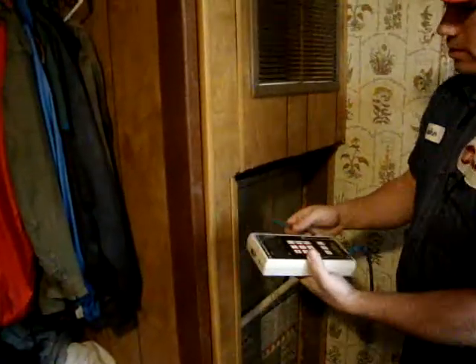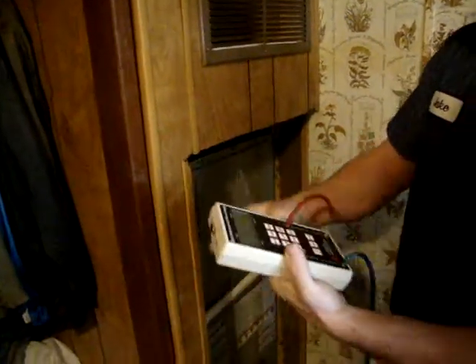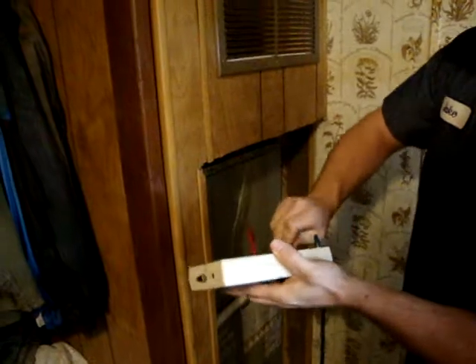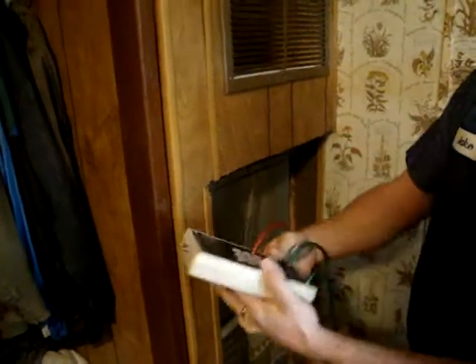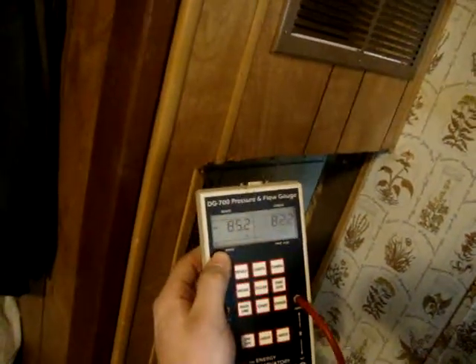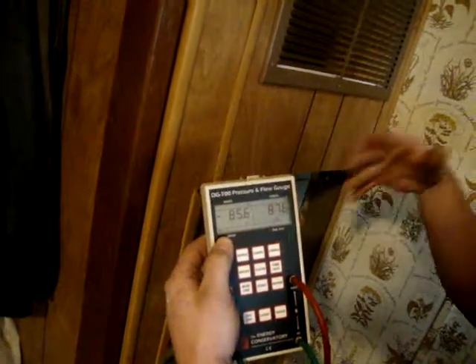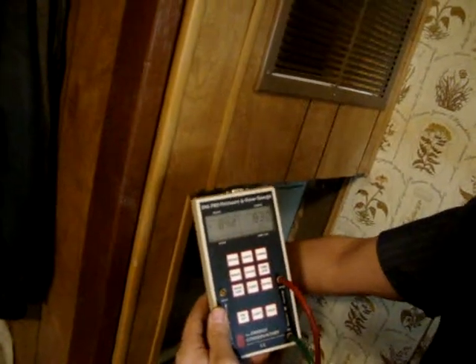Once the plate is installed, you want to hook up the plate to our digital meter here. When this meter is set up correctly, we will be taking into account the static pressures of the duct system and also the air that is going across this plate to get the exact measurement of the airflow that's going across the refrigerant coil.